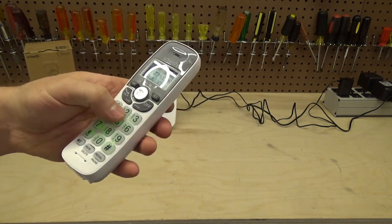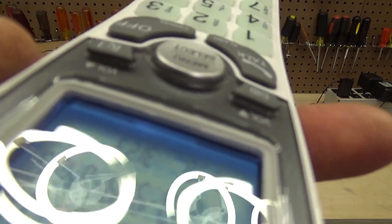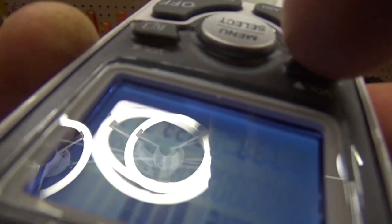Now I'll take a listen to the earpiece with the volume all the way up, and then I'll start lowering it down. That's the lowest setting. It's got a good, clear sound on both ends — good volume and good volume range.